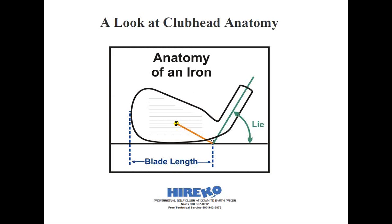One last thing I want to go over is blade length. This is represented by the blue dotted lines. It's the distance from where the shaft axis would intersect the ground line to the outermost distance of the toe. For the sake of argument, let's say this happens to be a blade-style iron for a better golfer. The blade length may only measure 3 inches or 76 millimeters long, and will typically feature a longer hosel.